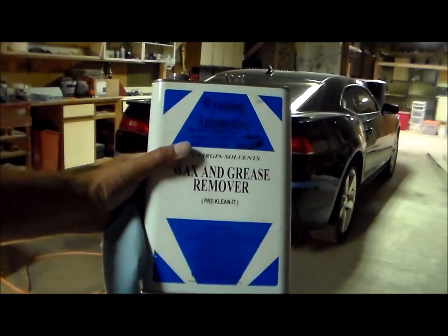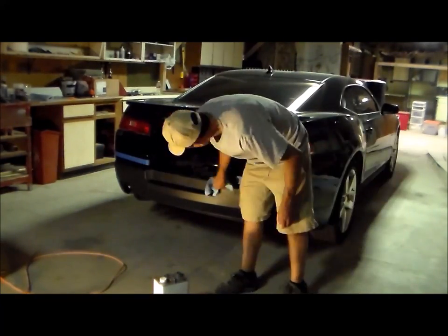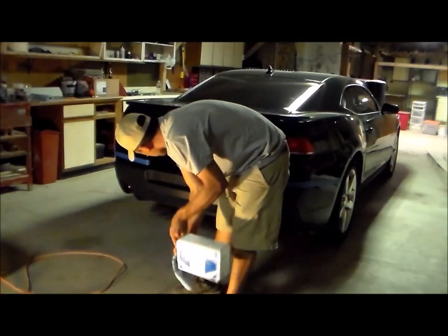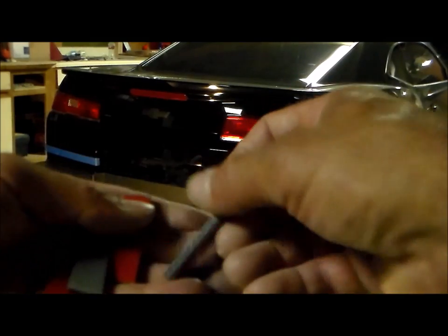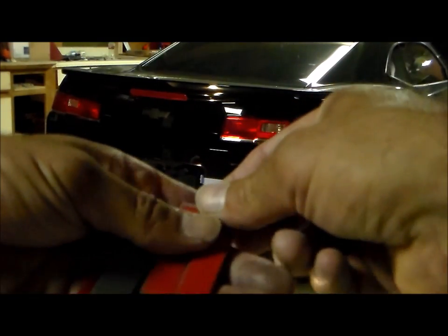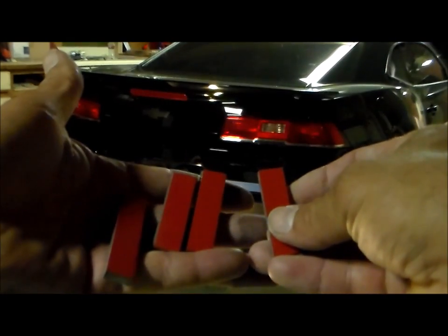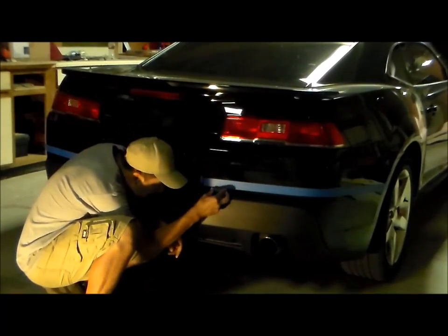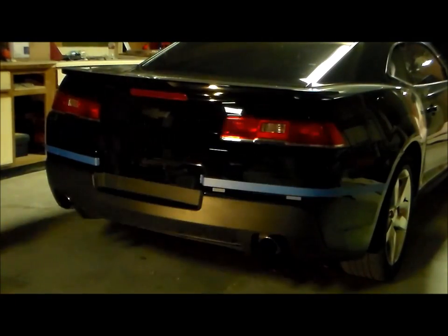Now I'm going to use some wax and grease remover to clean the bumper off, so we're going to clean it nice and good so our adhesive sticks to it well. This kit comes with eight adhesive blocks — these blocks are plastic on one side and then they have adhesive tape on the other. We're going to go ahead and stick four of these adhesive blocks on the rear bumper here, putting two on each side.